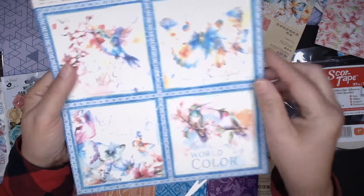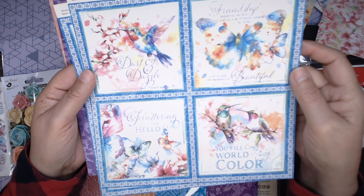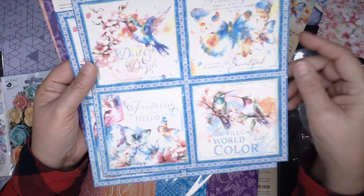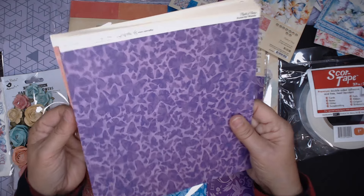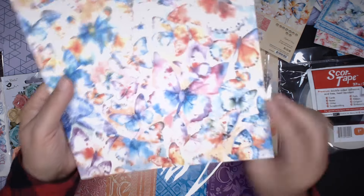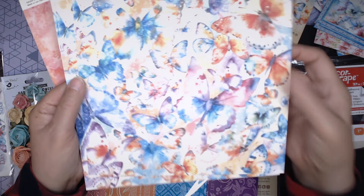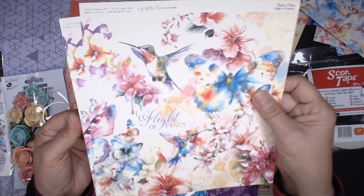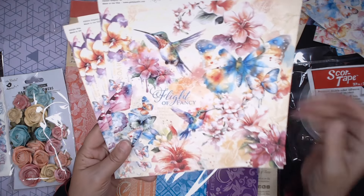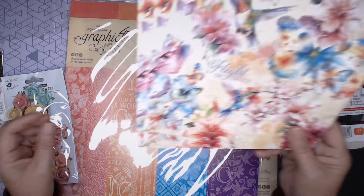This is called Dart and Dazzle. There are some cut-aparts on here that are going to be four by four — beautiful. Even if you have any of these leftover, they would make gorgeous cards. This one is called Butterfly Wishes — gorgeous deep purple on there, that watercolor-y feel. And this is called Flight of Fancy, which looks to be the cover sheet. A whole rainbow of beautiful saturated color, so there's lots you could do with this.